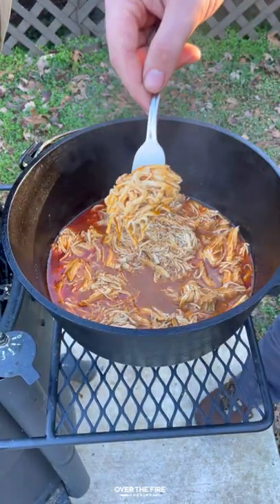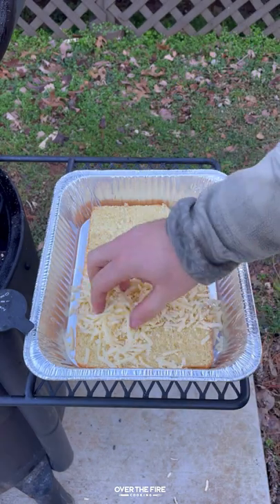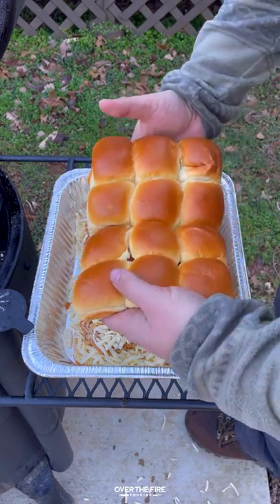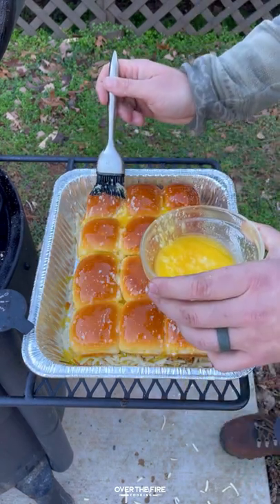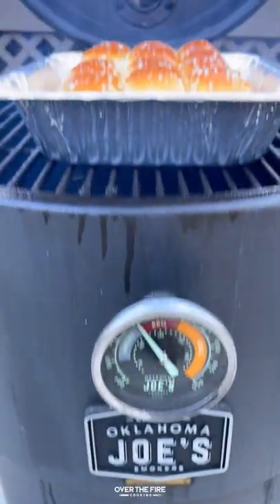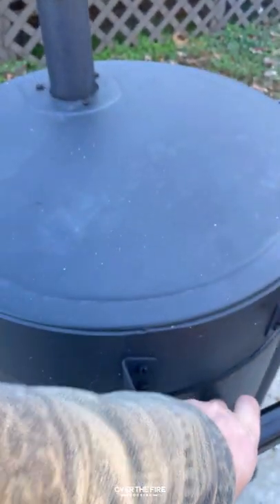Shred it all up, and then I'm going to grab a foil bin, adding the bottom half of some sweet slider rolls. I'm going to do a layer of cheese, the shredded chicken, and then another layer of cheese, topping it off with a garlic butter glaze, placing it back on the smoker for another 10 to 15 minutes.